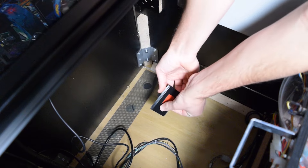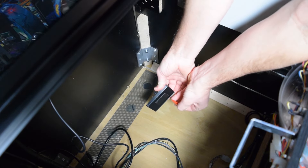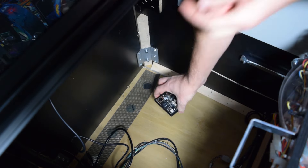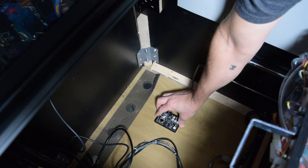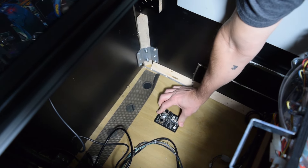To keep the PixelWave board from moving, I chose to mount my board with double-sided tape. This is not required, but a good idea if you ever need to move your pinball machines. Place or mount the board in the pinball cabinet as seen here.